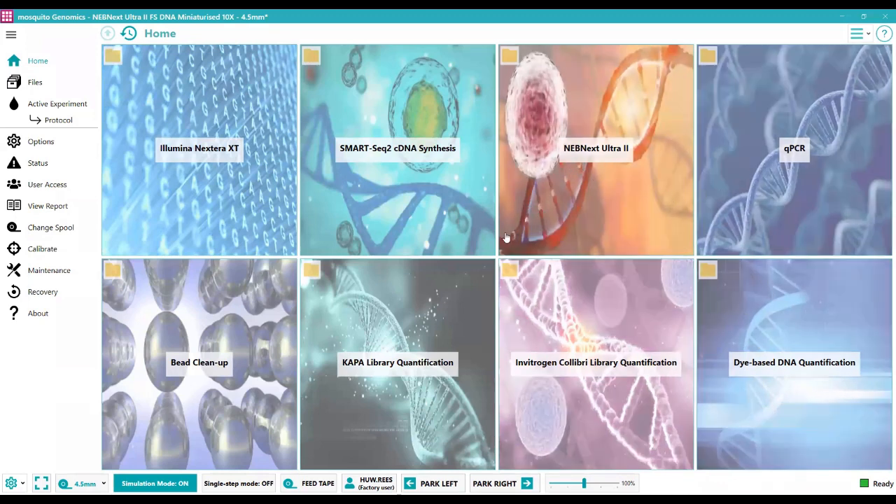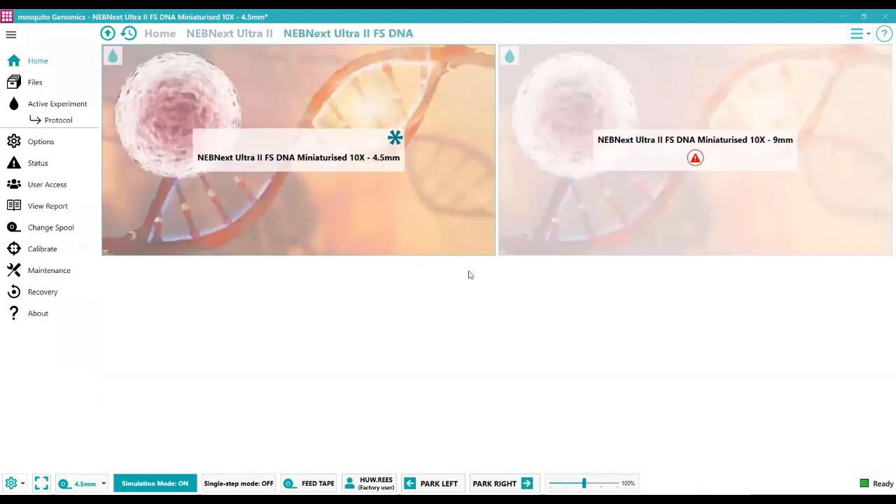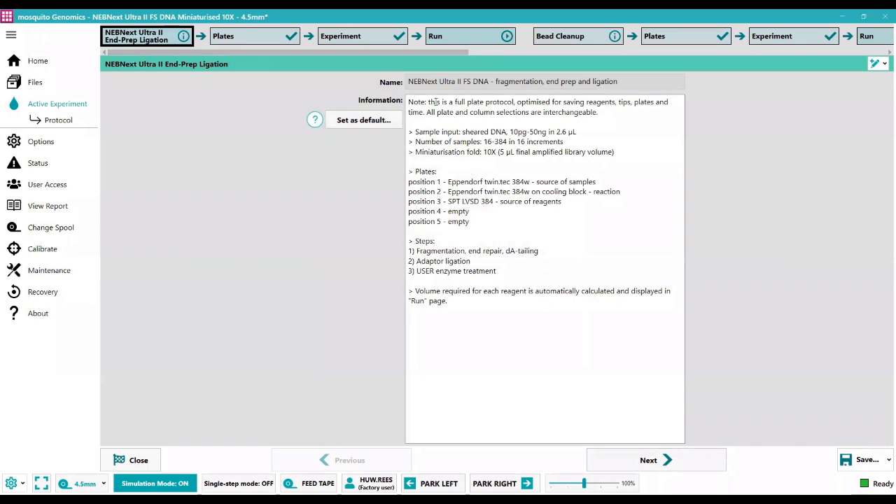The one I'm going to demonstrate today is the NEBNext Ultra 2, choosing the kit with the fragmentation system included. We choose the type of pitch — the number of tips on display — which is 16 in this case. We start on the run page which has a full experiment already written. In this protocol we're going to do the fragmentation, end repair and dA-tailing, the adapter ligation, and the USER enzyme treatment.